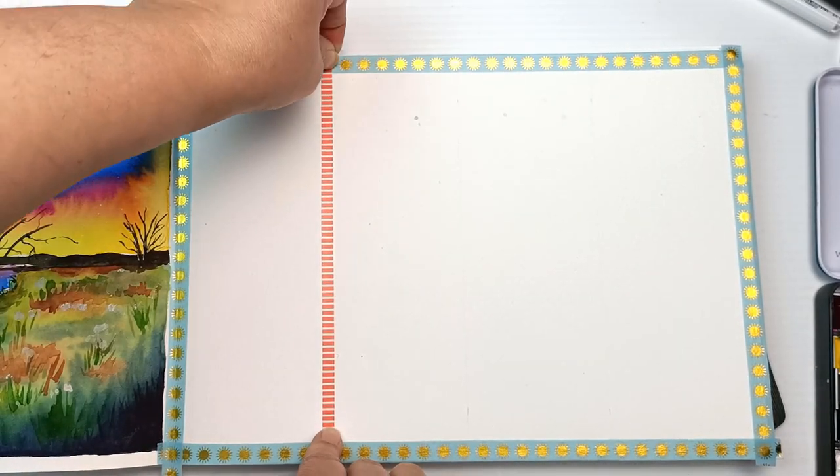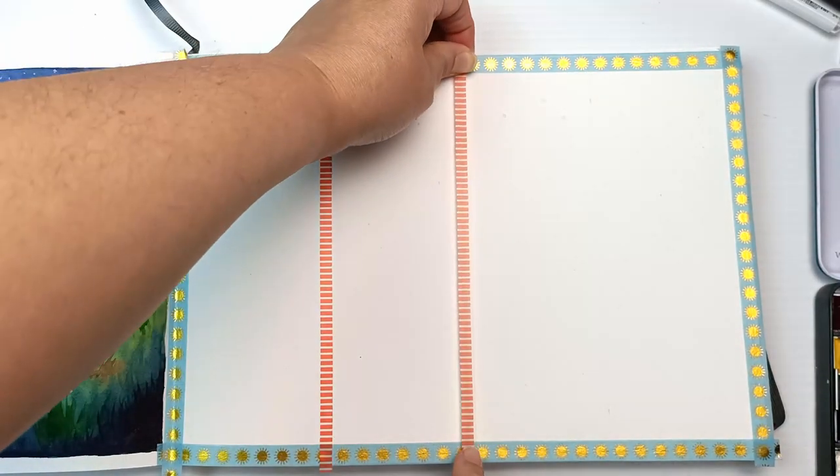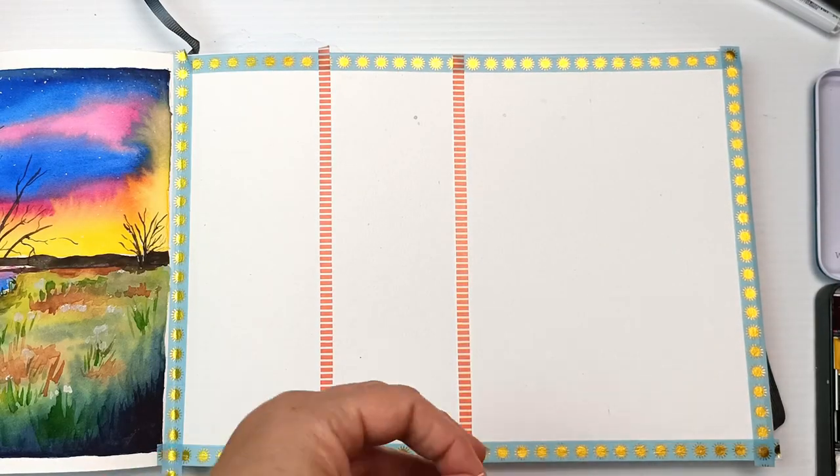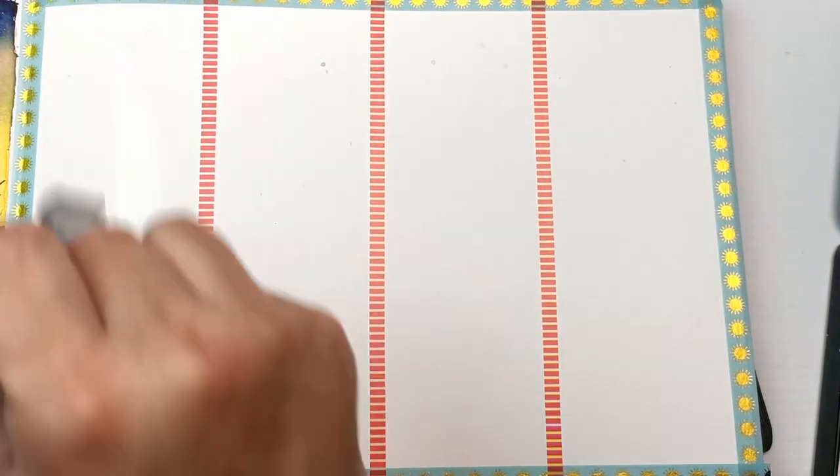I then got a skinnier washi tape and divided my page into four pieces, roughly about seven centimeters each, so I can make four little paintings.